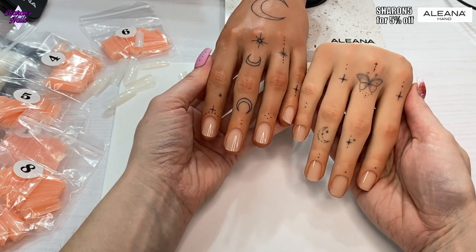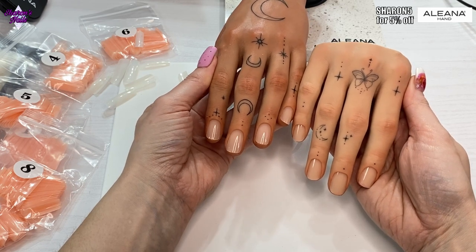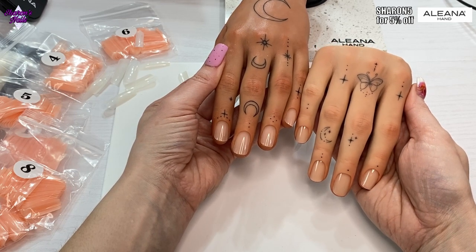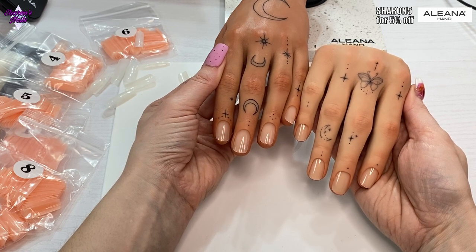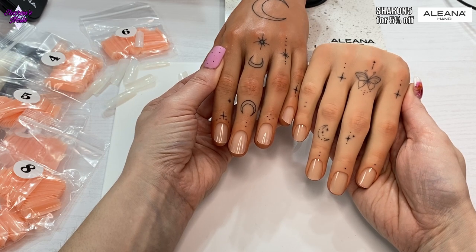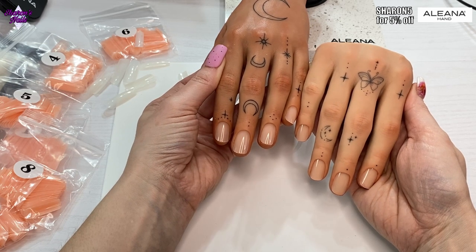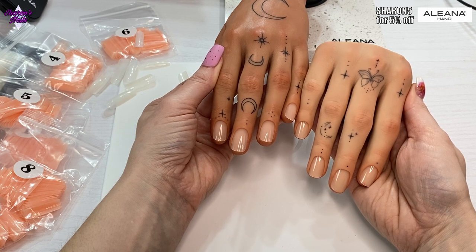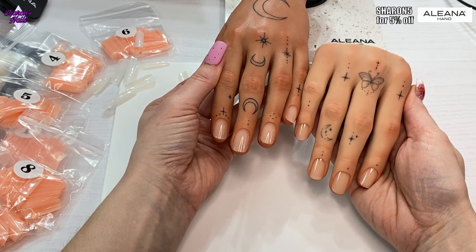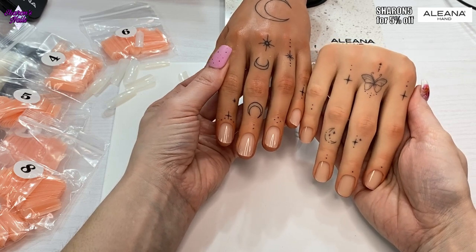Thank you so much for watching. I hope you like these hands. I do have a discount code for Aliana Hand — it's a five percent discount code, and I'll put it on screen and in the description box. A little tip: if you put your items in your basket and then leave them for a while, sometimes they'll get back to you with a higher discount code — they offered me fifteen percent off, which is massive compared to the five.